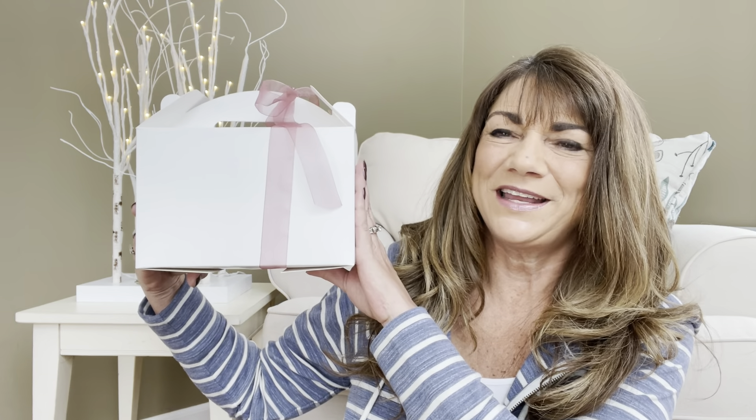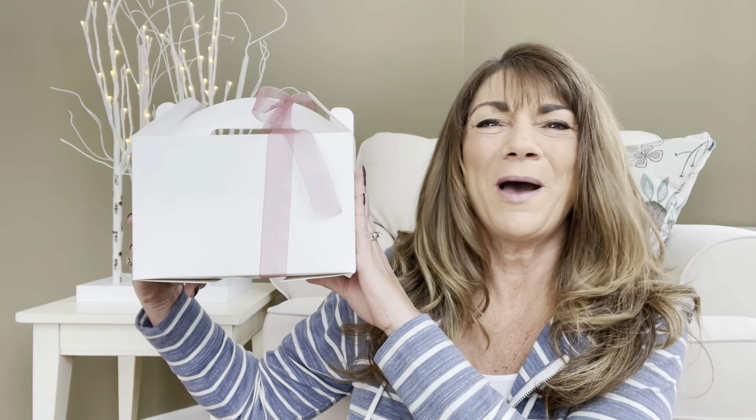So would you like to know what today's unboxing is all about? Let me show you. It is the A12 Box. And if you want to know what's inside this box, then just keep on watching.